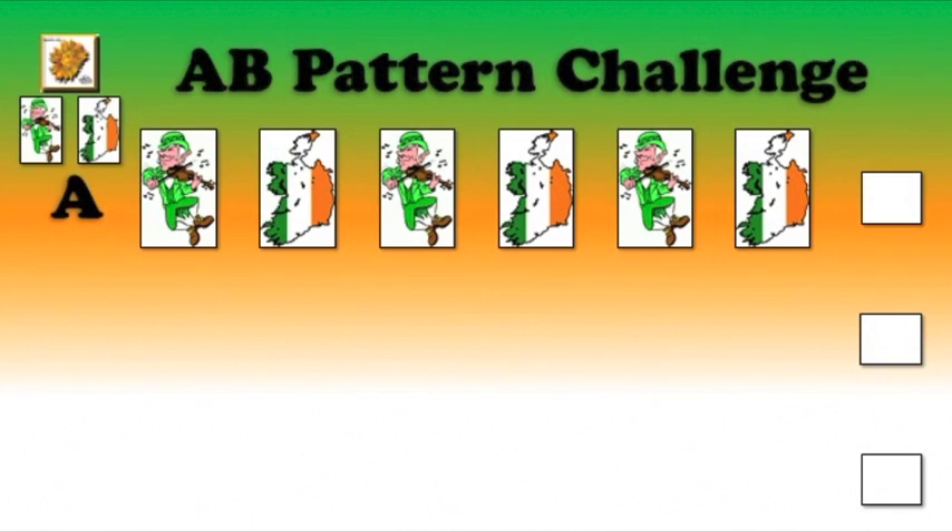It's time for our A, B pattern challenge. Follow the pattern using the names of the pictures to see if it is an A, B pattern. I will let you know if you're right.